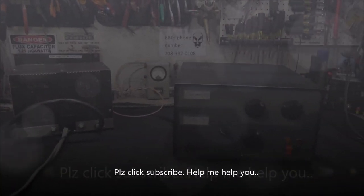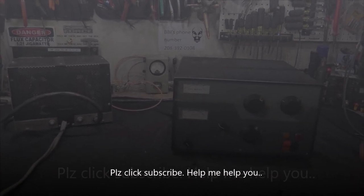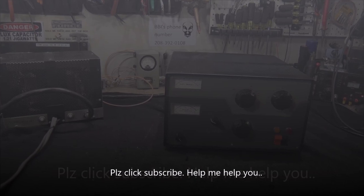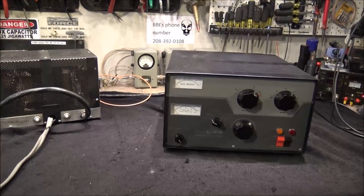Hey, good morning guys! Today we're going to talk about the Drake L4B. We're going to take it apart a little bit, fix a couple of very small things on this, and then put it back together and run it. If you are a first-time viewer to this channel, help me help you — show your support, click the like button. All right guys, let's get on to it.